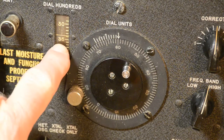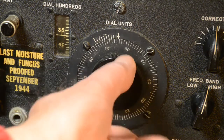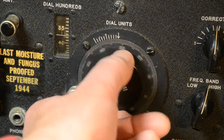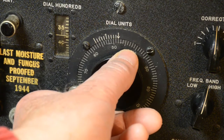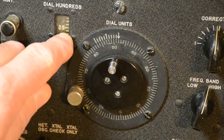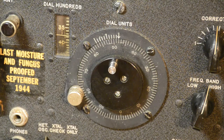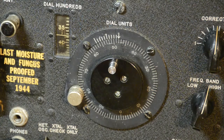We wind the dial up: 35, 36, 37 and then 48 on the units dial. There are no tenths, so it's straight 3748. We now need to connect the aerial up — that's the aerial, loosely coupled to the receiver. So let's go over to the receiver.